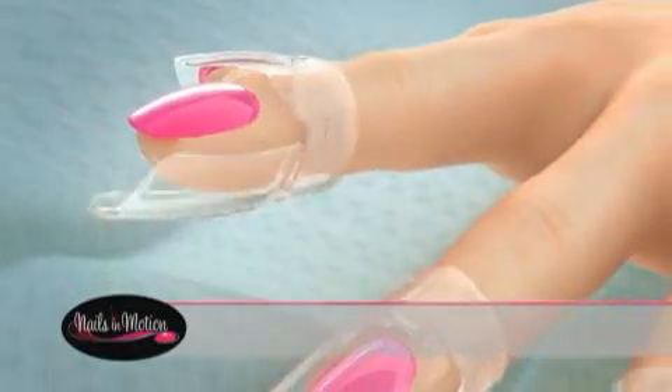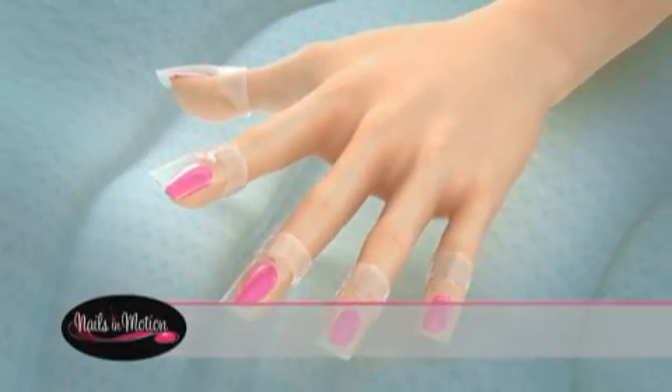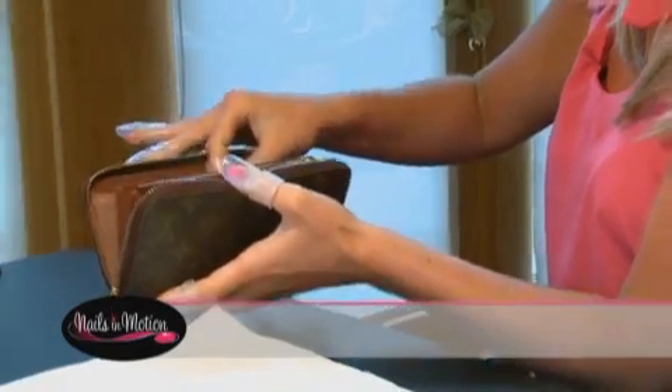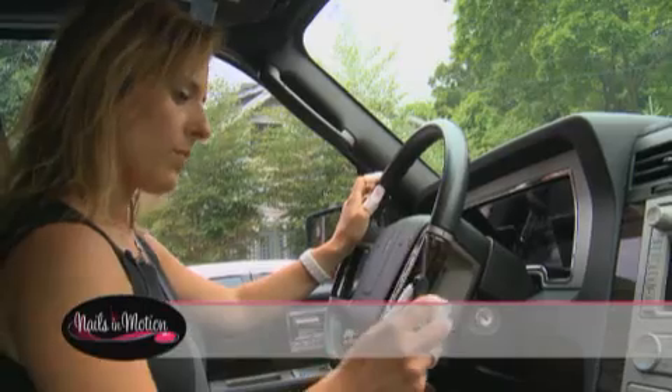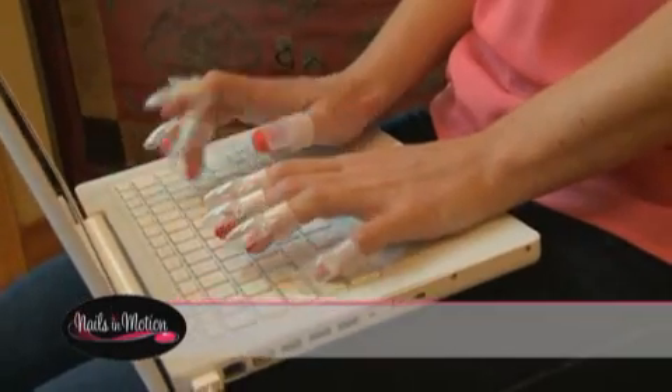Tip Tops protects your nails until they have dried and hardened, and takes the worry out of using your hands before your polish dries. So go ahead — get your money from your purse, put on your coat, answer your phone, fasten that seatbelt. There's nothing you can't do while Tip Tops shields and protects your beautiful manicure.